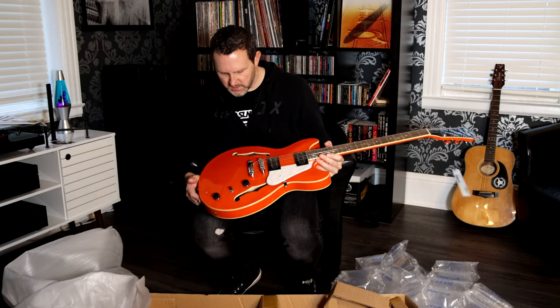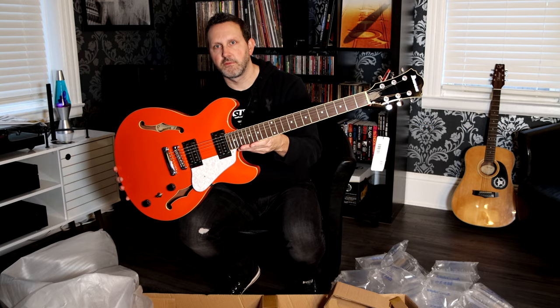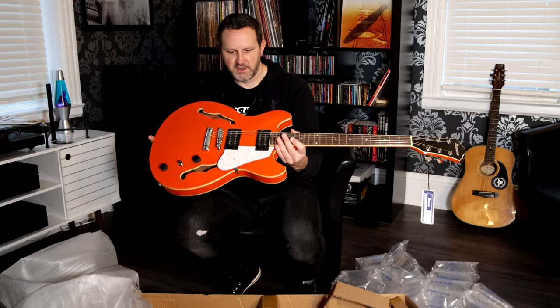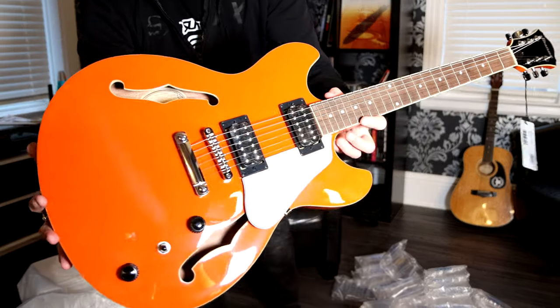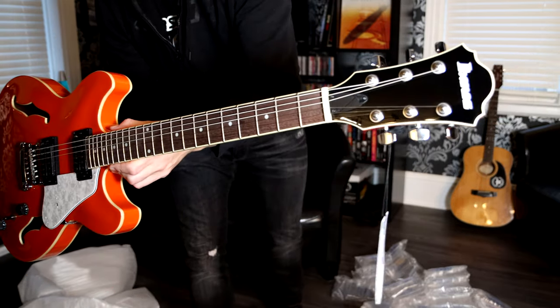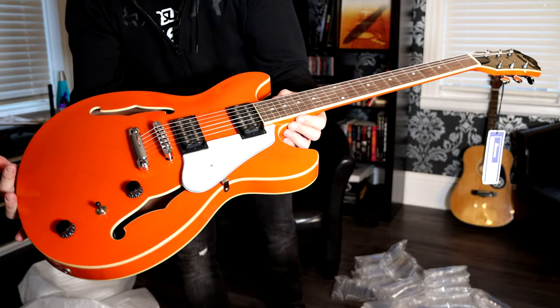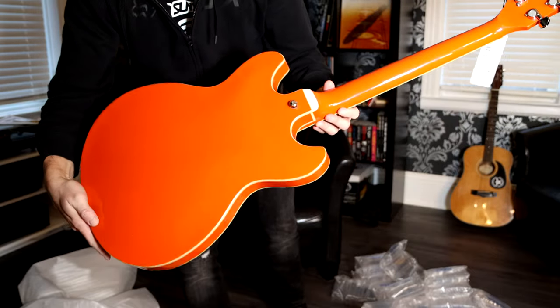Look at that — that is the Twilight Orange finish, they call it, and that's just beautiful. Close up there — see that? That is just a beautiful looking, nice glossy finish on there. And here's the back of the guitar.